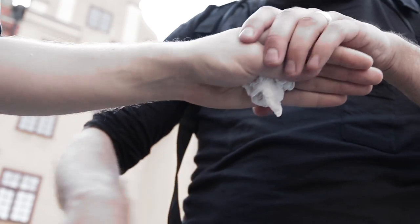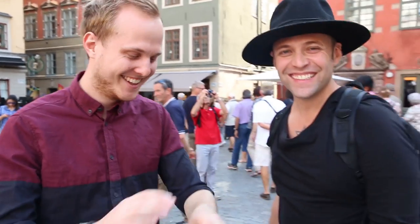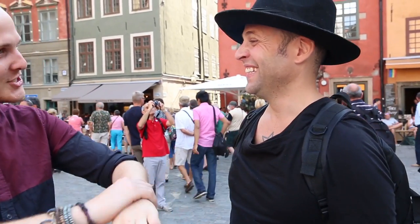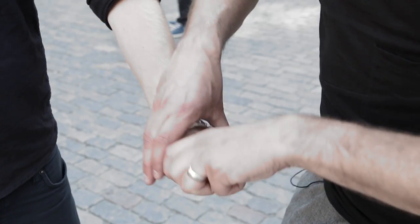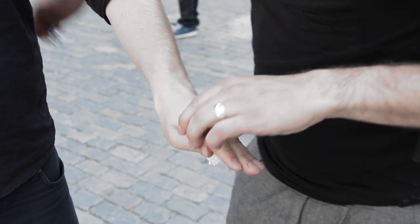Did you feel anything? I didn't feel anything at all. It felt like just your hand. I guess you just focus on the paper ball or whatever. But of course, you have to train this a lot — you have to do it over and over, a hundred thousand times. Then you're going to be able to steal any watch. But still, I don't think it's a good idea to do it, just for fun — just for making people laugh or entertainment.